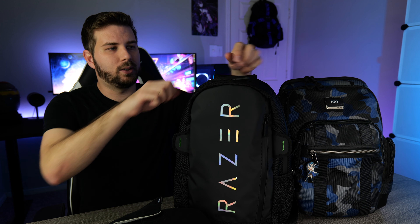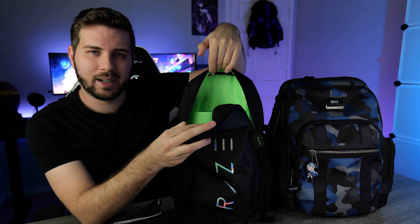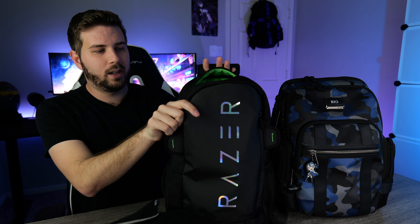Ever since I started buying Tumi bags I haven't been able to turn back — even compared to my Razer backpack which I still love the look of, I just can't go back to that parachute material or having my laptop butt against the top of a bag. This is what's typically on my back every day, especially for work. Hope this review has been helpful — if you have questions leave them in the comments, and if you want to see more, please subscribe.